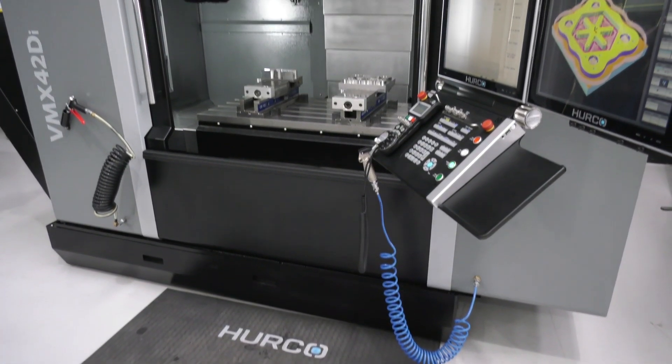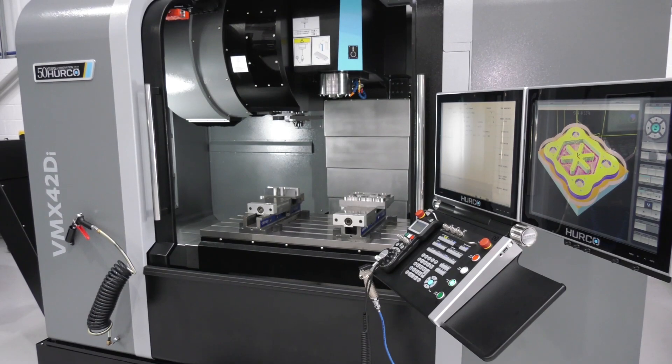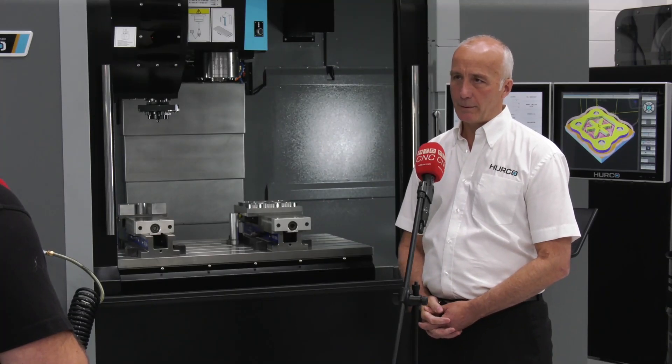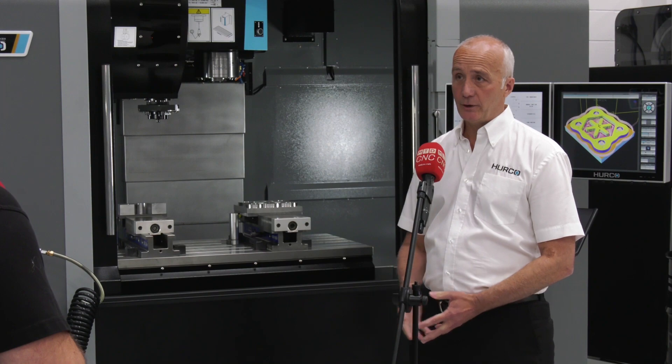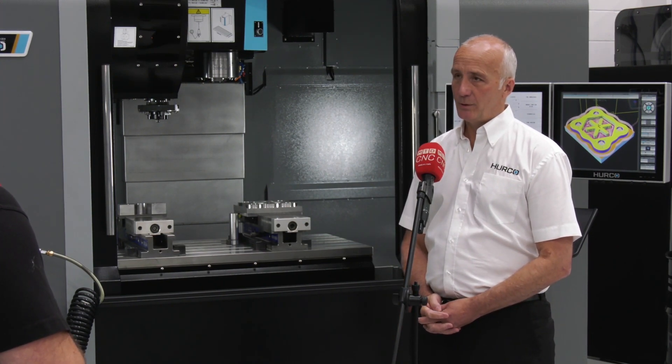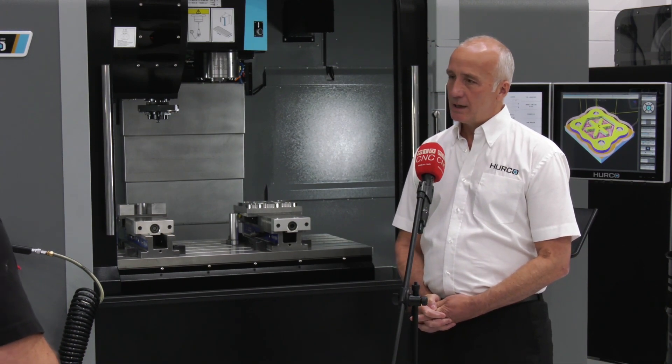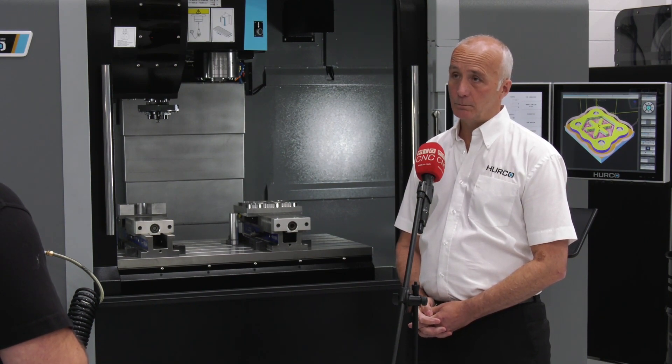And the final point is the programming - this is the new Max 5 control, which lends itself to the development of programs within the types of industries we've mentioned. Very easy to use. Well, it's the whole Hurco ethos isn't it - shop floor programming made easy - and that still continues today as it did 20 or 30 years ago. Although we've advanced considerably since those early days, we still set it very much on the ease of programming on the shop floor.